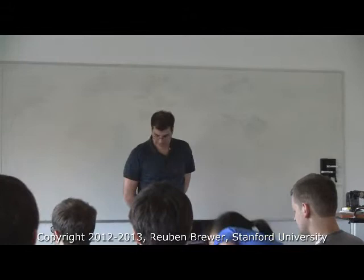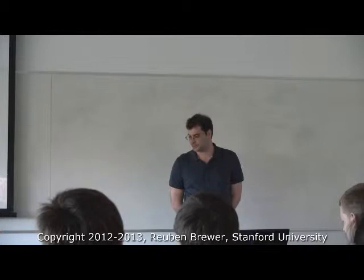All right everyone, welcome to CS 235. This is lecture 15 and it's been a long tiring weekend, so we'll see how coherent this lecture is. I'm hoping some of you enjoyed Maker's Fair — at least one of you. Good.